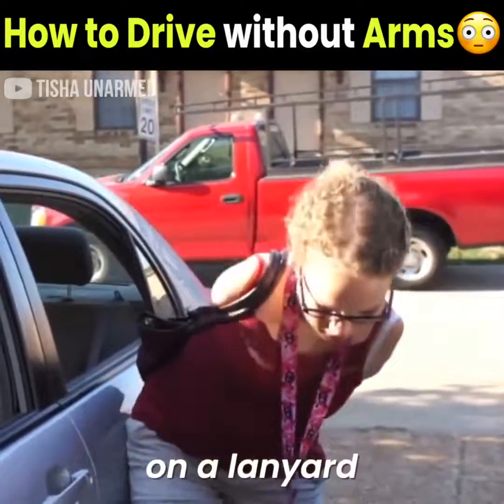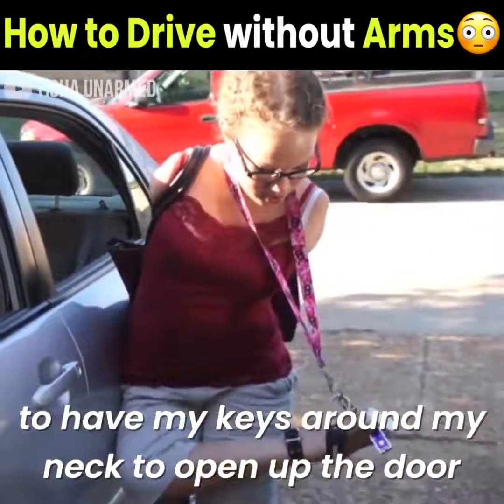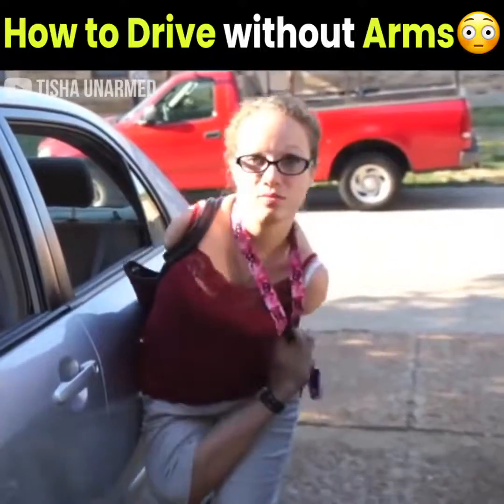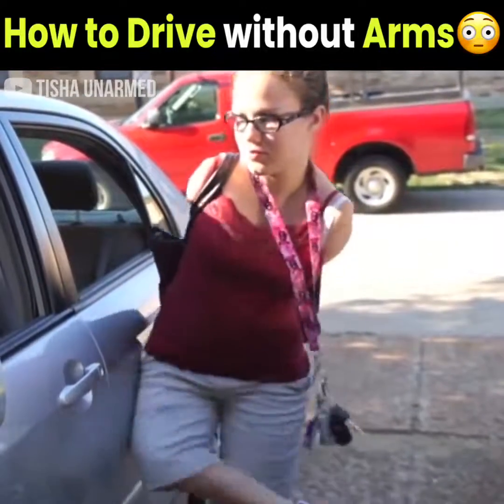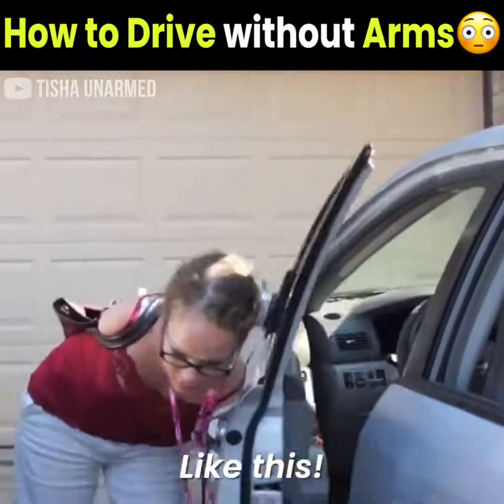I keep my keys on a lanyard because it's easier to have my keys around my neck to open up the door than it would be to digging around in my purse. I open my doors with my little nubbies, like this.